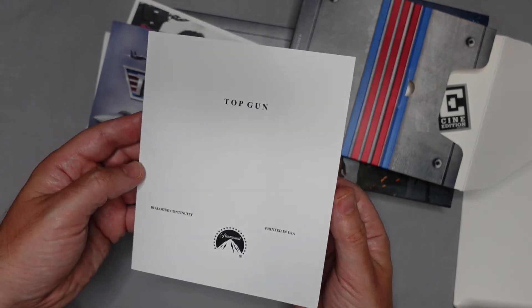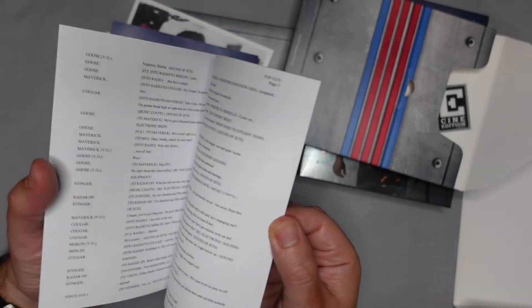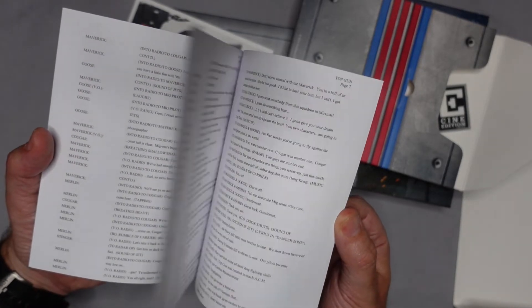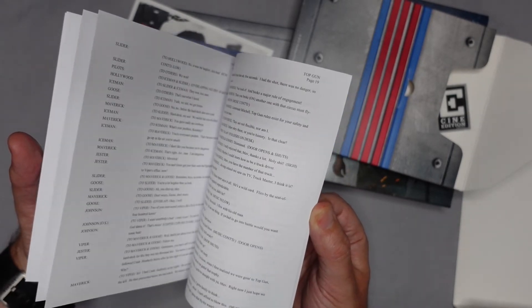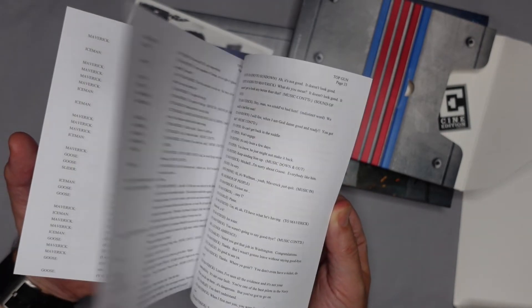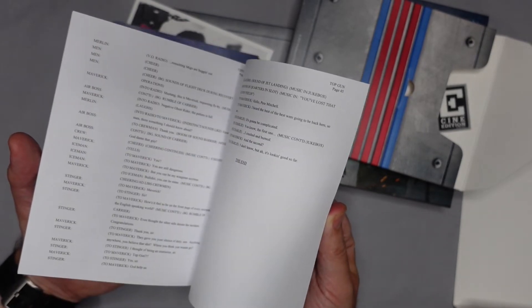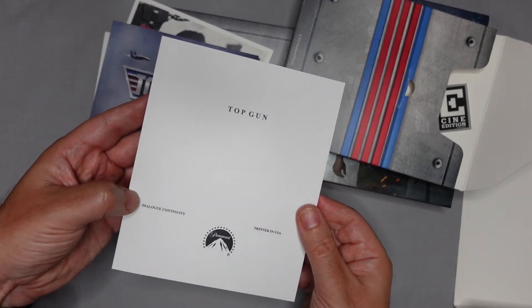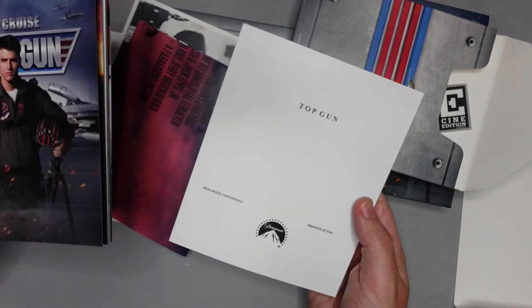We also get the Top Gun script here in a small form — at least samples of it. It's got some screen direction in there as well. They're calling it 'dialogue continuity,' so you get an excerpt of that.